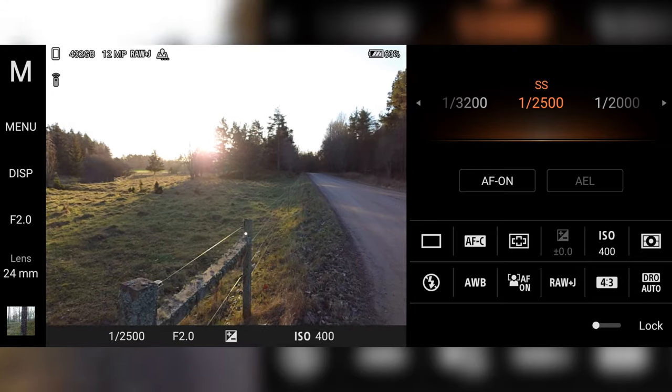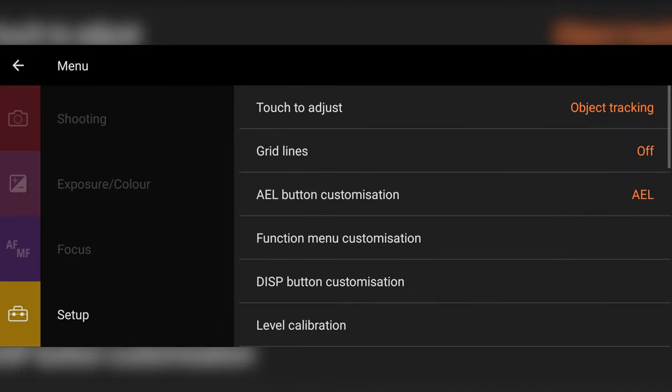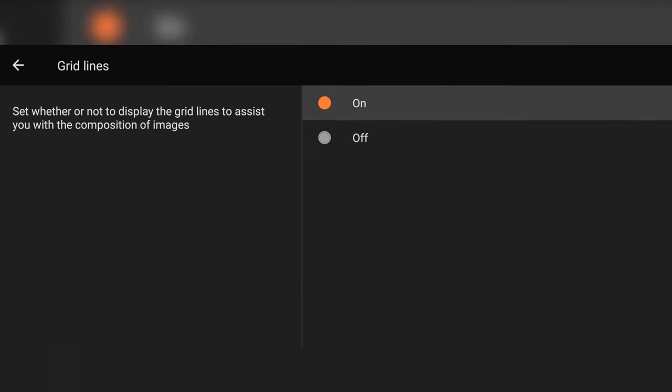So let's get into tip number one: use grid lines. You enable this in the settings menu in Photography Pro. Using grid lines when you're out shooting can help you compose a photo using the rule of thirds. The rule of thirds is basically dividing your frame into two vertical lines and two horizontal lines.